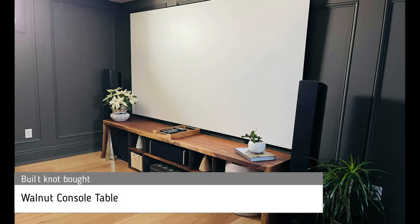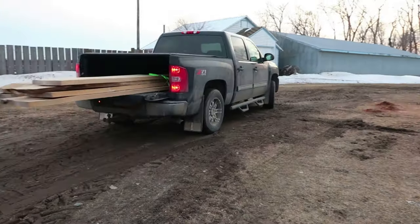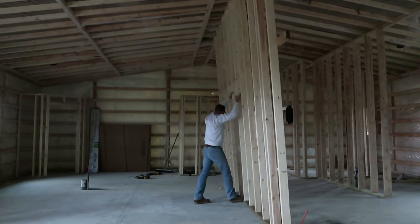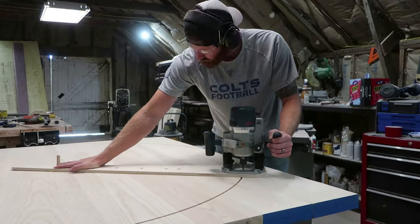Hello everyone and thanks for watching. Today I'm going to show you how to build this walnut console table. It's Tanner with Built Not Bought and I'm about to start a walnut console table that's going to have double waterfall edges as well as some open storage for various pieces of surround sound and movie theater equipment.